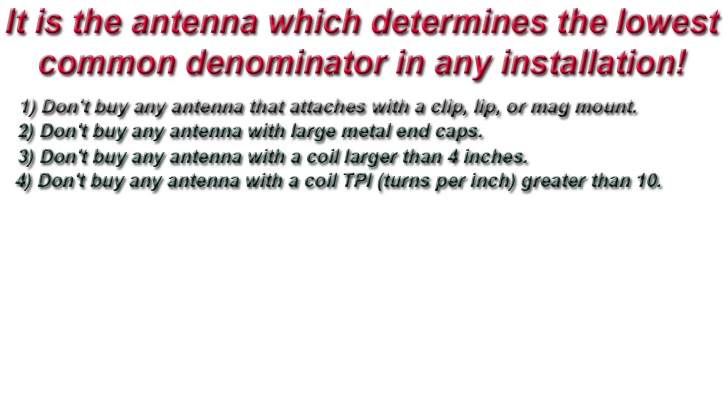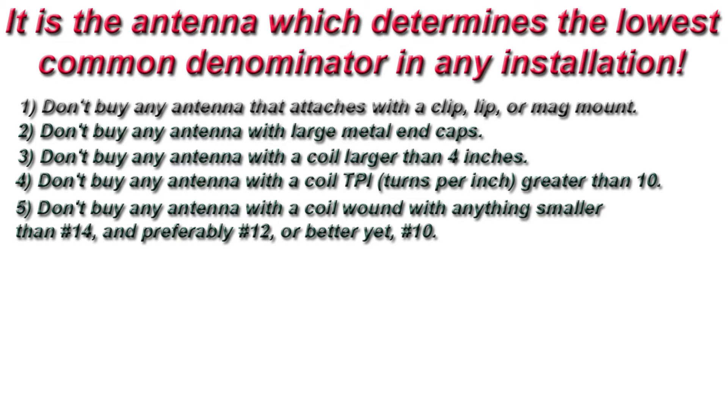4. Don't buy any antenna with a coil turns per inch greater than 10. 5. Don't buy any antenna with a coil wound with anything smaller than number 14, and preferably number 12, or better yet, number 10.